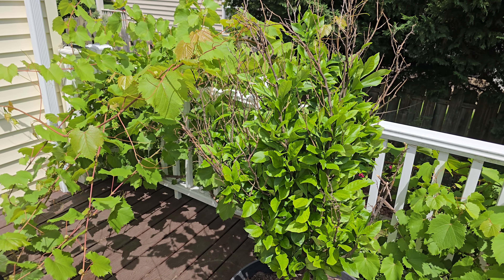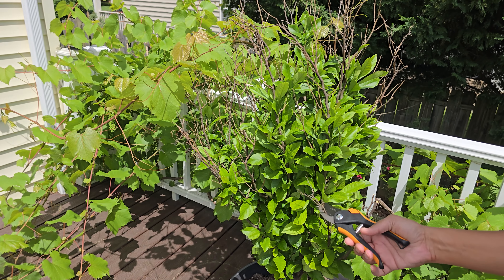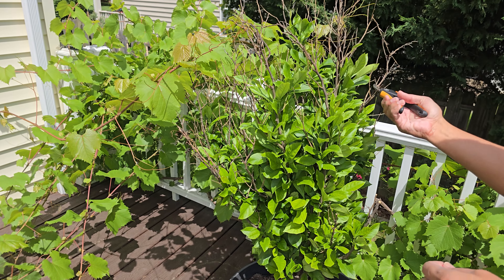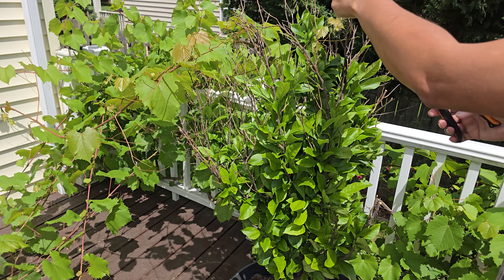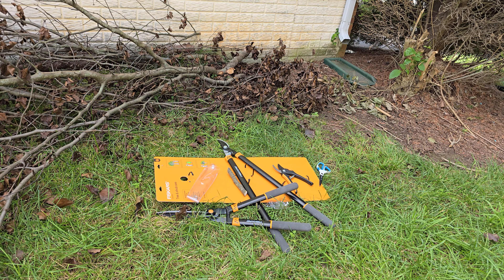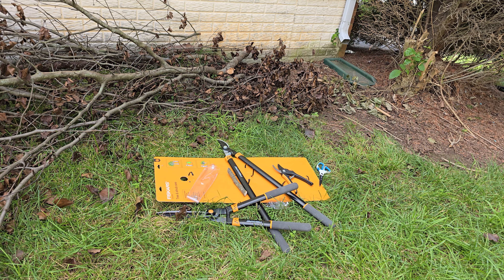That's my lemon tree. I'm just going to clean up some of the branches. $24 for three pieces from Fiskers. I think that's a pretty good deal. Thanks for watching.